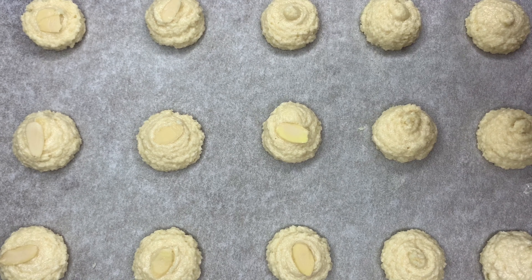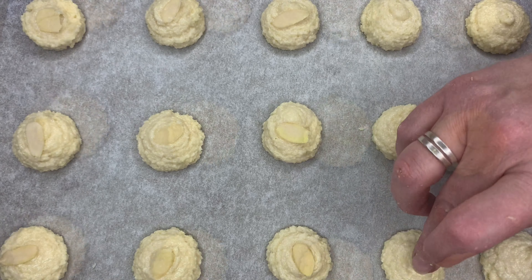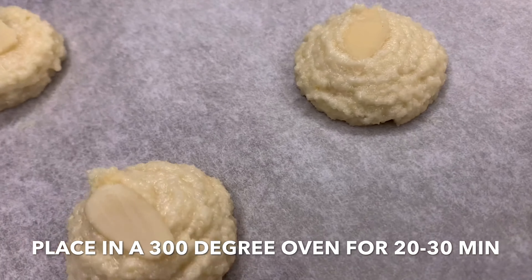These macaroons are so delicious. I've preheated my oven to 300 degrees. We are ready to place them in the oven and we are going to bake them for 20 to 30 minutes.